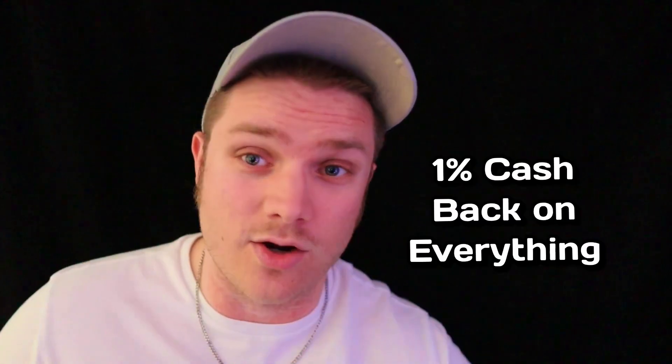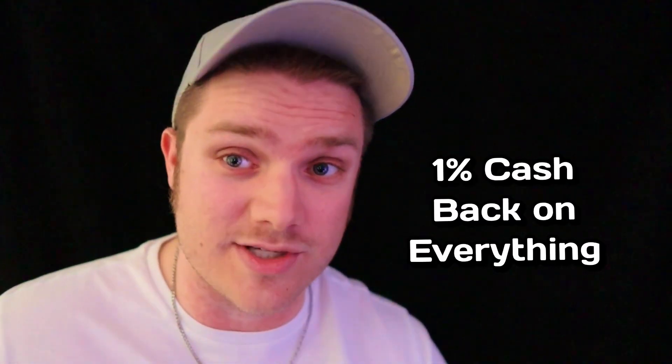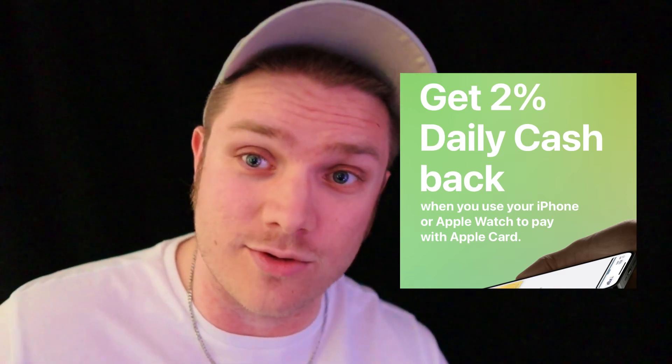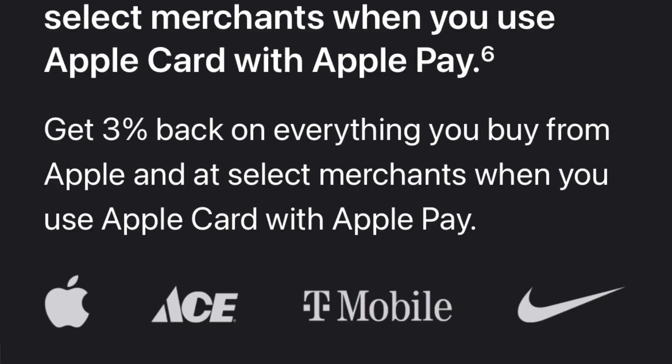The interest rate is great, but you do have to have an Apple credit card in order to set up the savings account. The Apple credit card is actually a solid card — it gives you 1% cash back on every purchase that you make, and an additional 1% cash back if you use Apple Pay. So the Apple credit card is basically a 2% cash back on everything card, with 3% cash back at certain merchants like Apple.